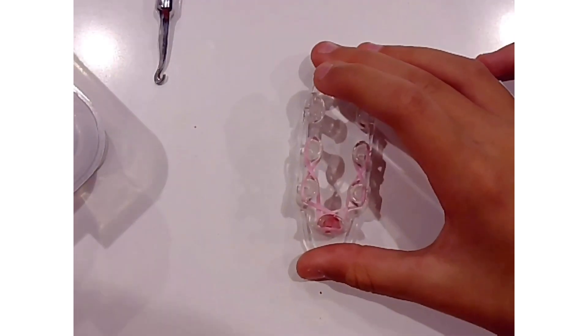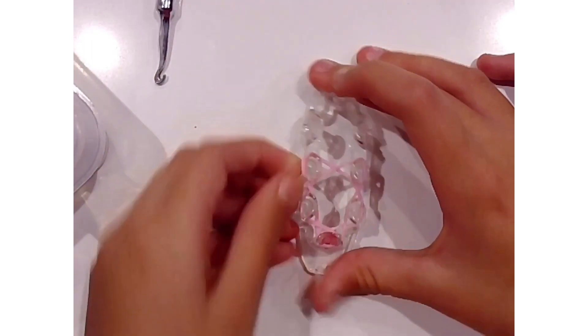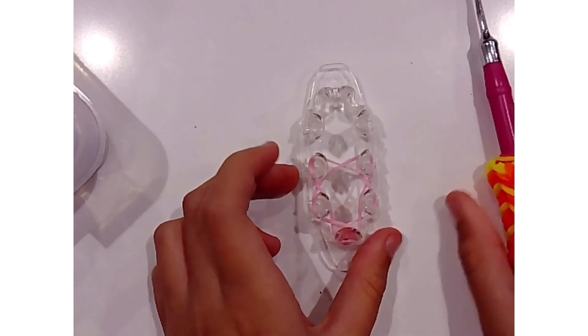When you arrive to that pin, we are going to go ahead and do another figure eight connecting these two. And we can push our bands down. You can just use your hook to do that, but I personally think it is better to use my fingers.